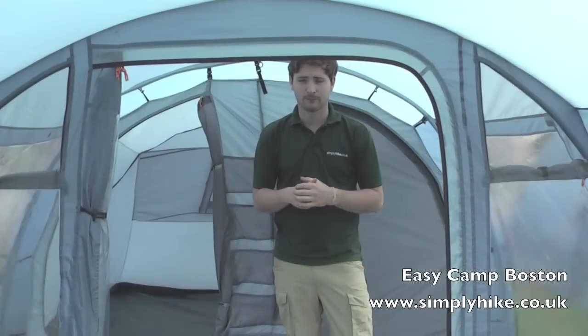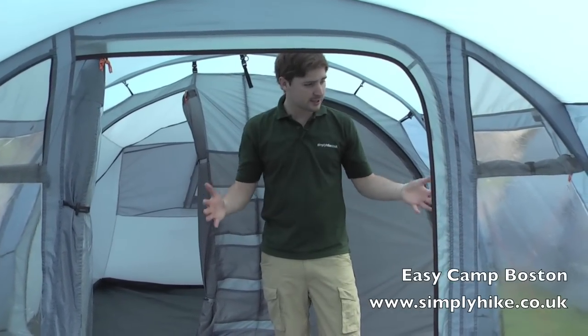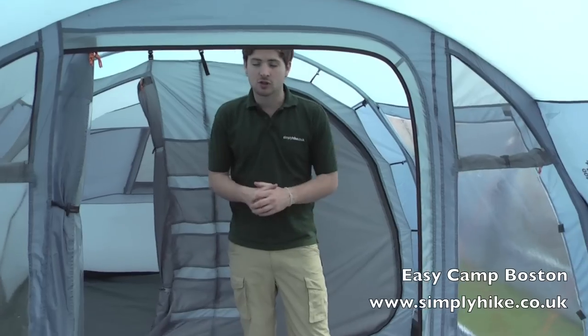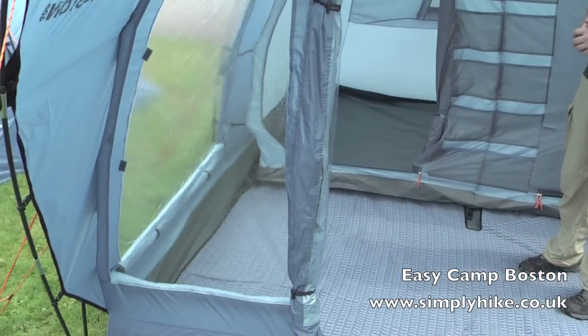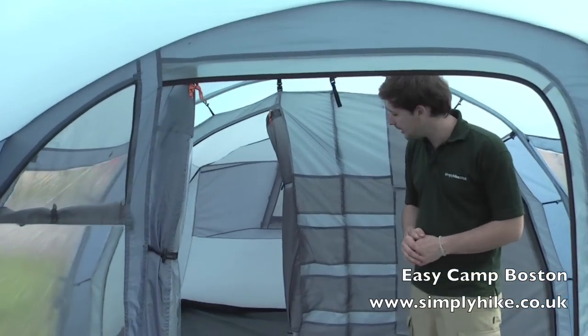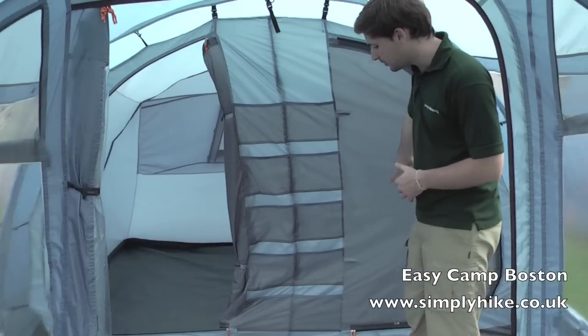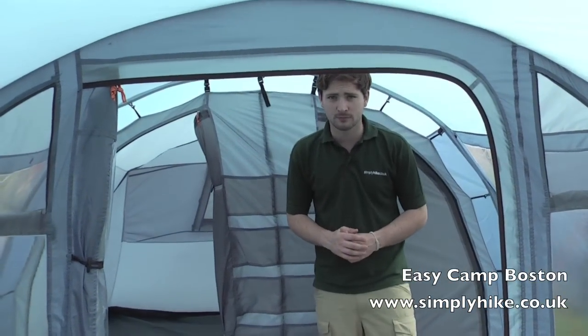So here we are now inside the Boston 400. As we said previously, exactly all the same features, just on a slightly smaller scale — slightly smaller living space towards the front. We now have up to four people sleeping in here, two on this side and two on the other. Other than that, exactly the same features throughout.